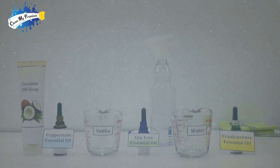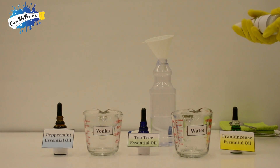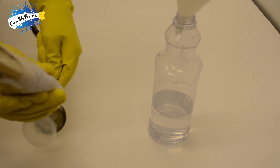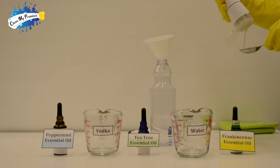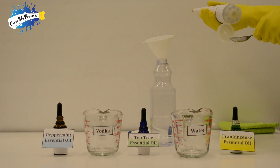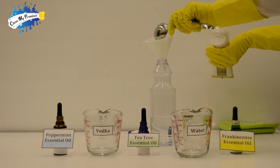Now we add two tablespoons of coconut oil soap. You're probably wondering why coconut oil soap. Well, coconut oil has the wetting agent dodecanoic acid in it.